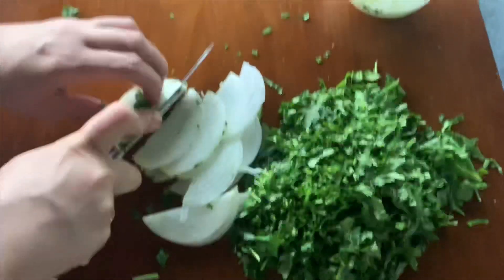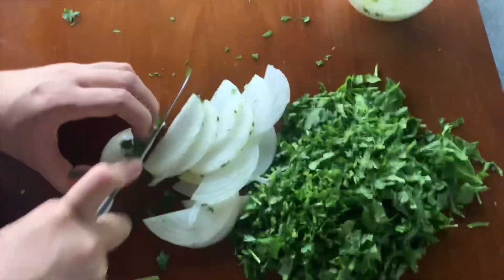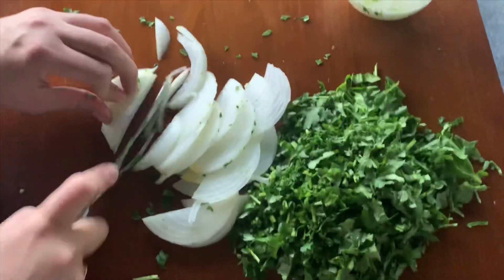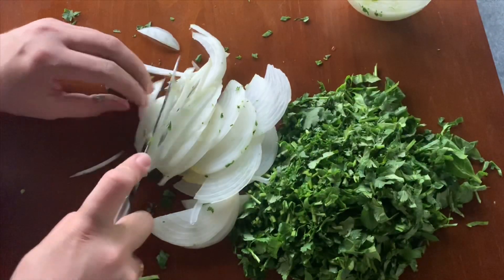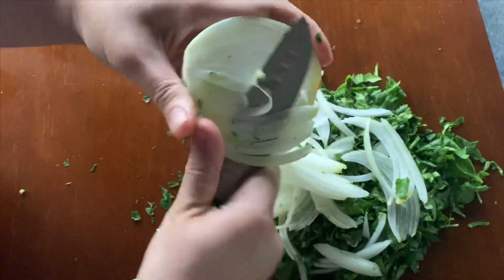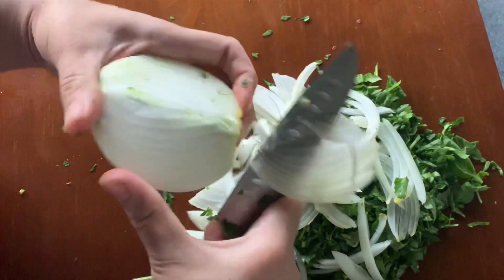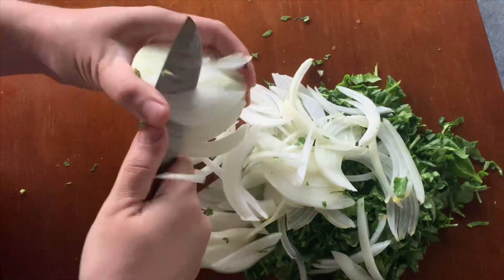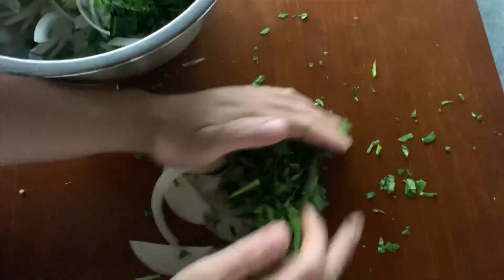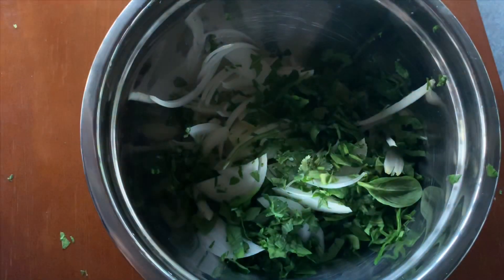The reason I cut it thin like this is because I like that crunchy, nice taste you get from the onions. You can chop it up as well if you don't like them sliced thin in your pakoras. After slicing half, I decided to add a little bit more from the other half, so I sliced a bit more and added it all to a bowl. You can also add green chili peppers if you want.